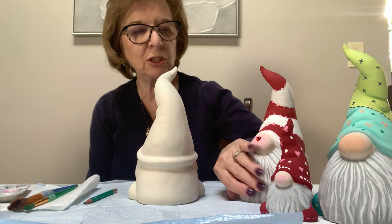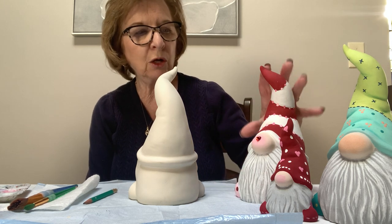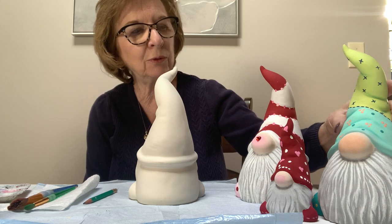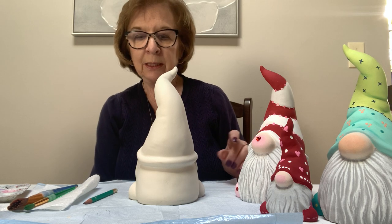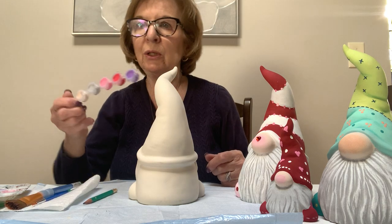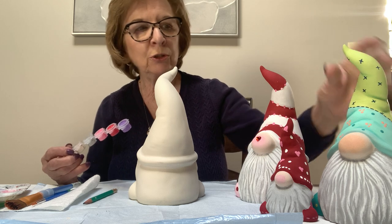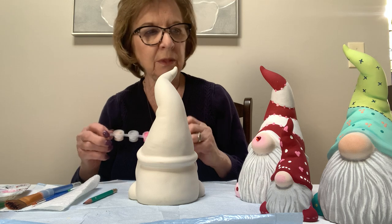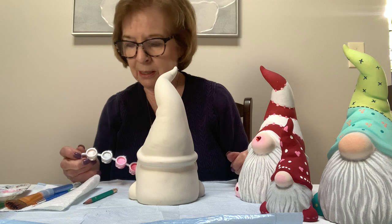Most of it starts out the same way with the beard, the flesh, the white, and the gray, and then I'll go over how to do the hat part with a pencil. You should have your brushes. I gave you eight different colors — two little ones and a strip of six colors that you're going to use a little bit more of.